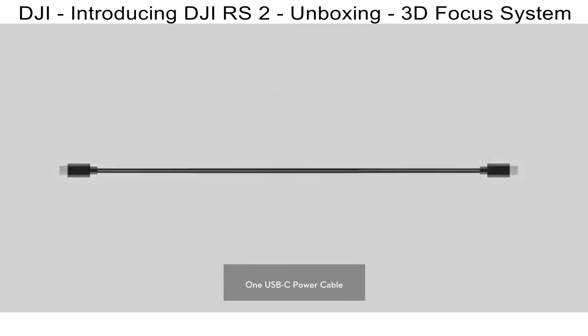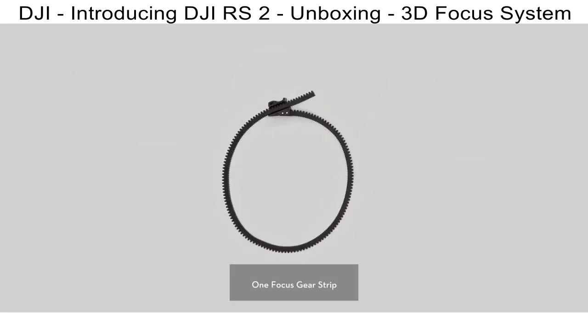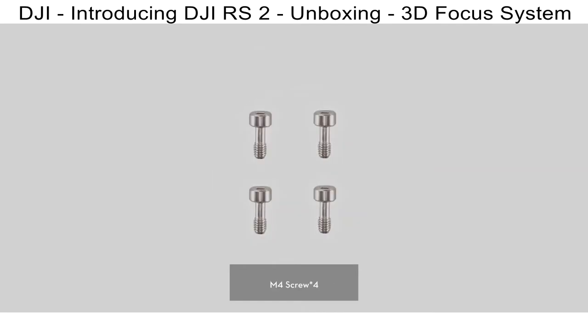The Pro Combo also includes one focus motor used with the front dial to control focus, iris, and zoom, one USB-C power cable to control the focus motor, one focus motor rod, one rod mount, one focus gear strip, and four M4 screws to tighten the rod mount.